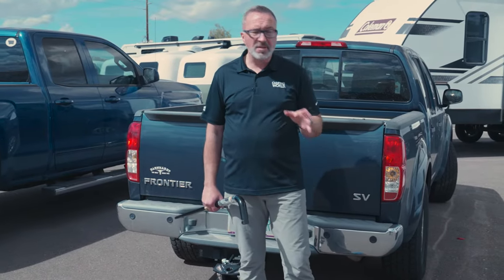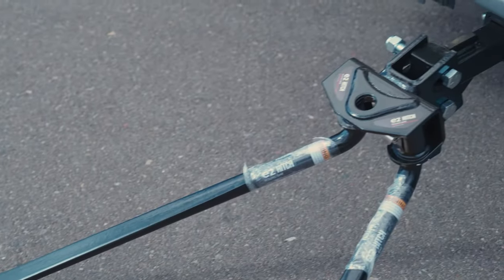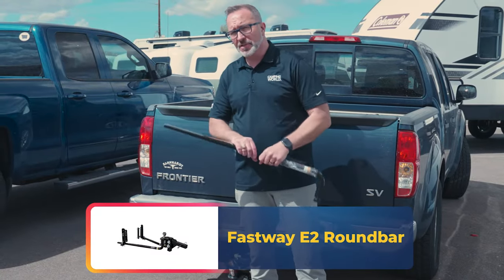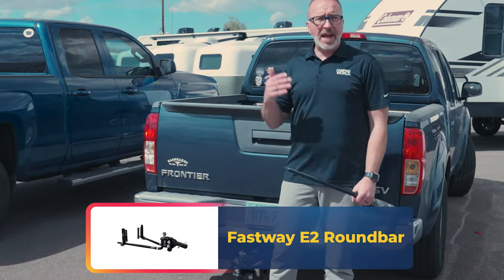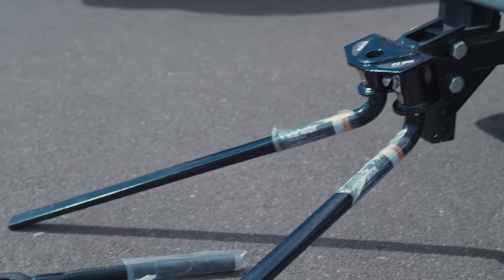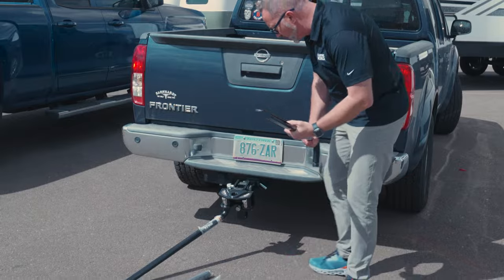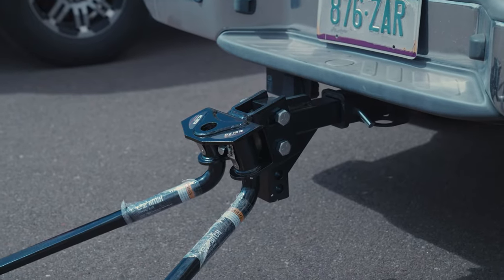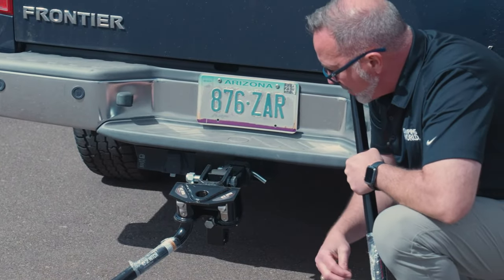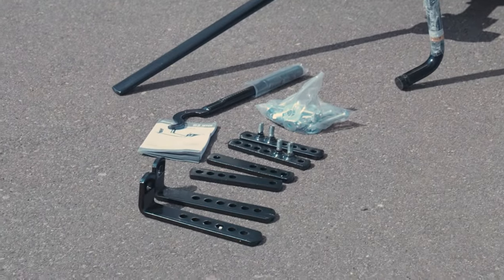When you're talking about another great option for weight distribution with sway control built in, Fastway also makes the E2 round bar, also known as the torsion weight distribution system. No chains are needed. You've got built-in sway control, and these round bars are dipped, corrosion-resistant, solid USA steel. The installation is pretty much the same as you'll find with all weight distribution hitches. Inside the kit you'll find the shank with multiple positions, the heavy-duty hitch head with inserts on both sides, plus your spring-up bar, L brackets, mounts, and all the retainer pins you're going to need.